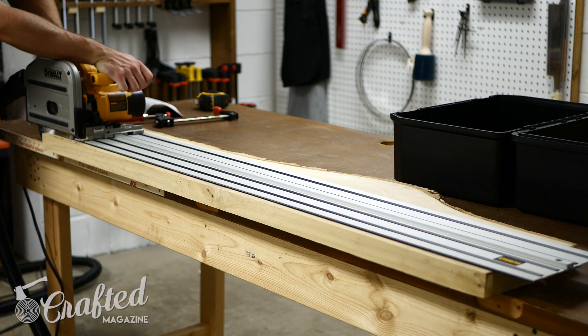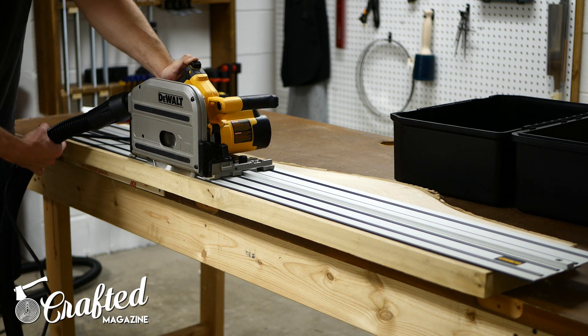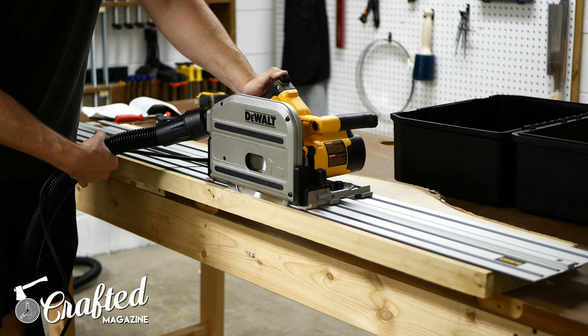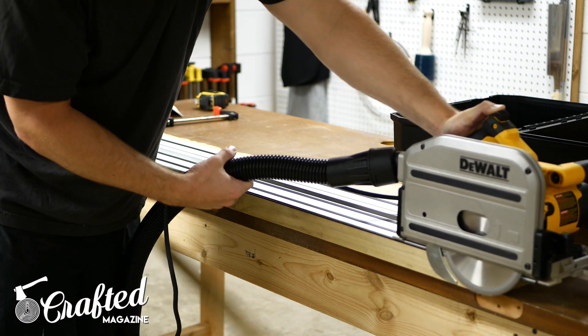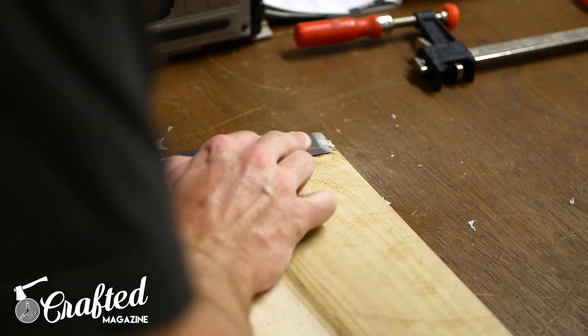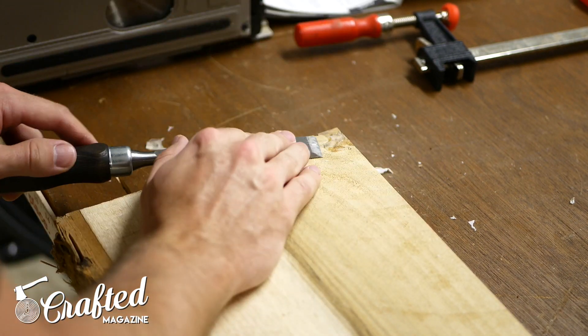The first step in this build was trimming a little width off of the slab and creating a clean straight edge on one side. I used a track saw for this, but you could also use a circular saw with a straight edge. This slab was an off cut from a larger slab I used to build a coffee table previously, and there was a little epoxy left over from that build, so I removed it with a chisel.